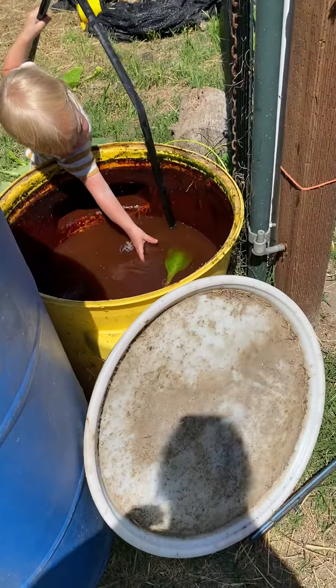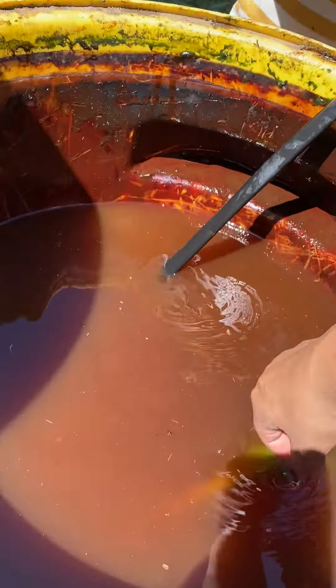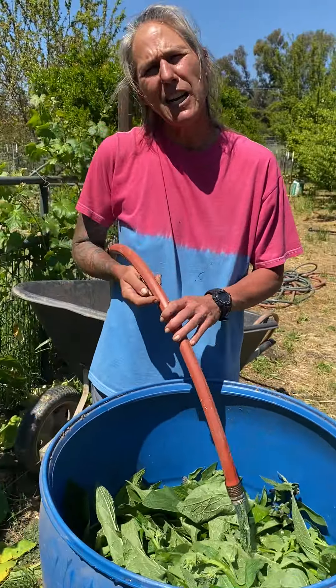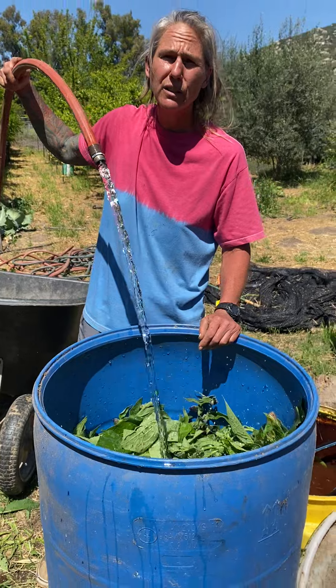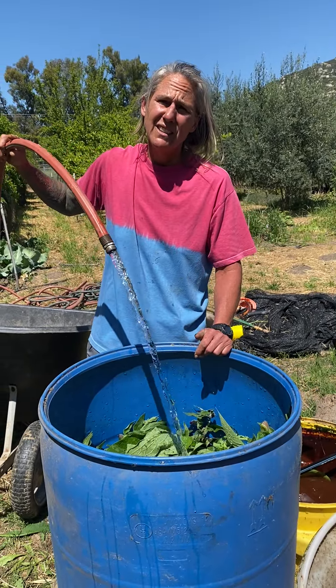Of course we have a kink in the hose — hold up. We purposely buy pre-kinked hoses. My husband and I laugh because we buy the hoses that say no kinks, but they come pre-kinked at every foot interval for some reason. Water straight from the well, 500 feet down.